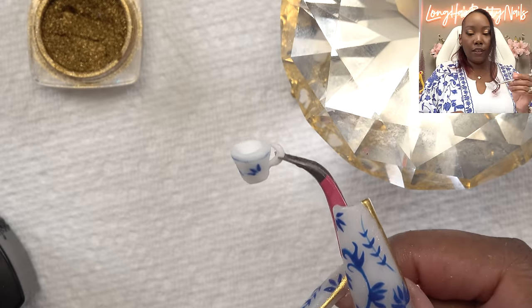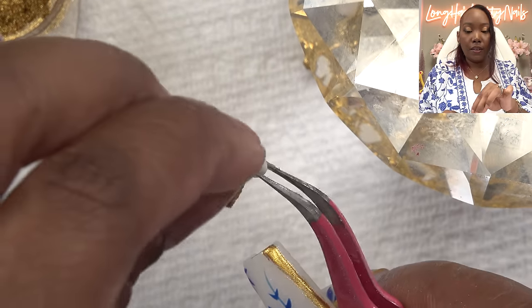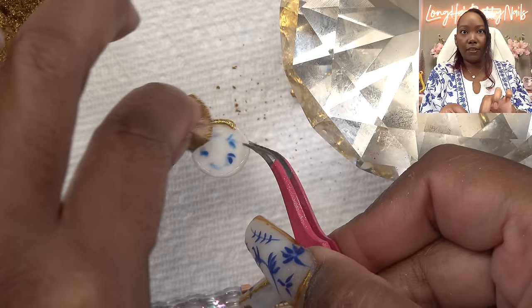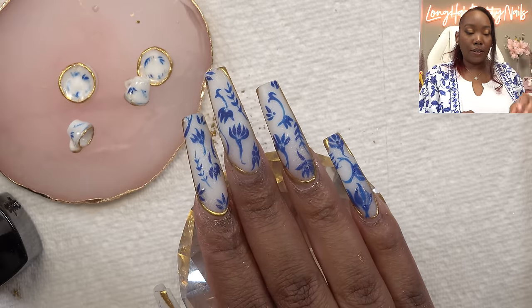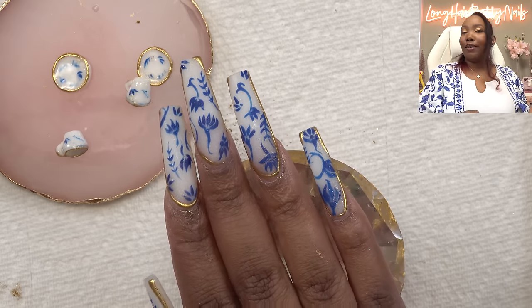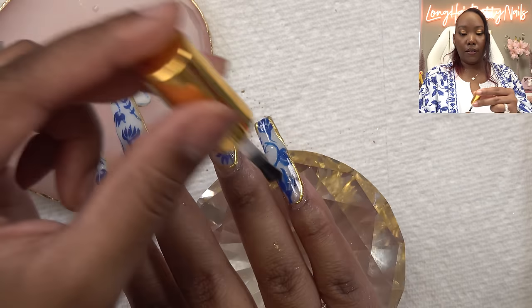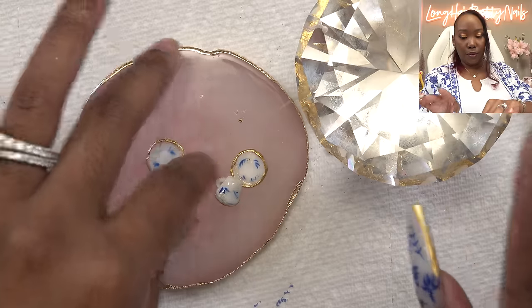I'll put some gold on the teacup and then the plate — it's gonna be so cute. I top coated all of my charms, and even though I really like how this looks matte, it's supposed to be fine china so it has to be glossy. So we're gonna put our top coat on — this also seals in the chrome powder. We are glossy!